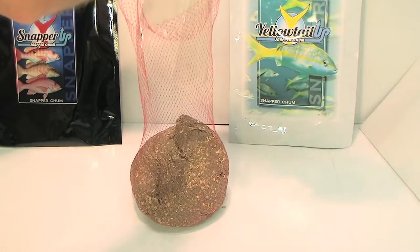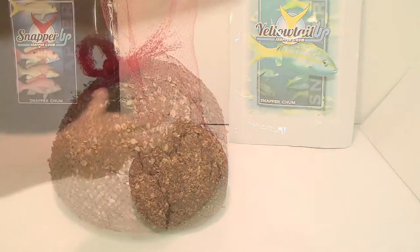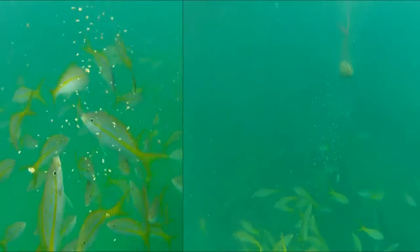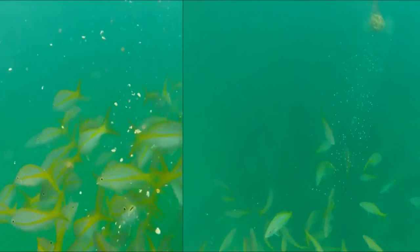Frozen chum is mainly water. Yellowtail Up and Snapper Up may be kept on the boat after mixing with no refrigeration for many days without any smell or any decomposition.